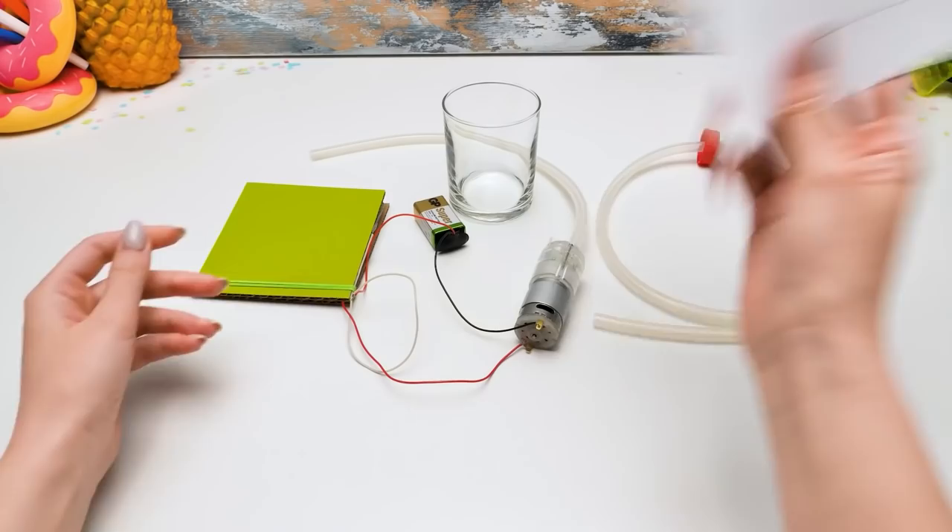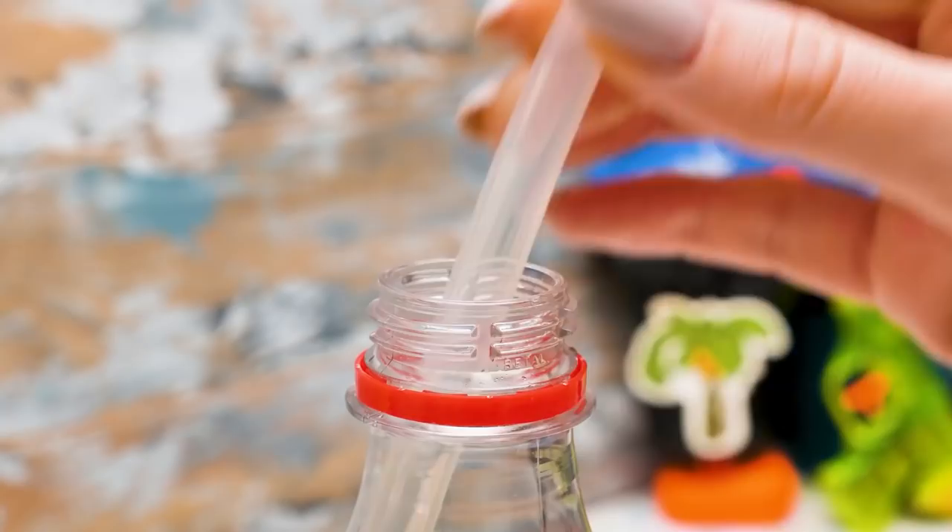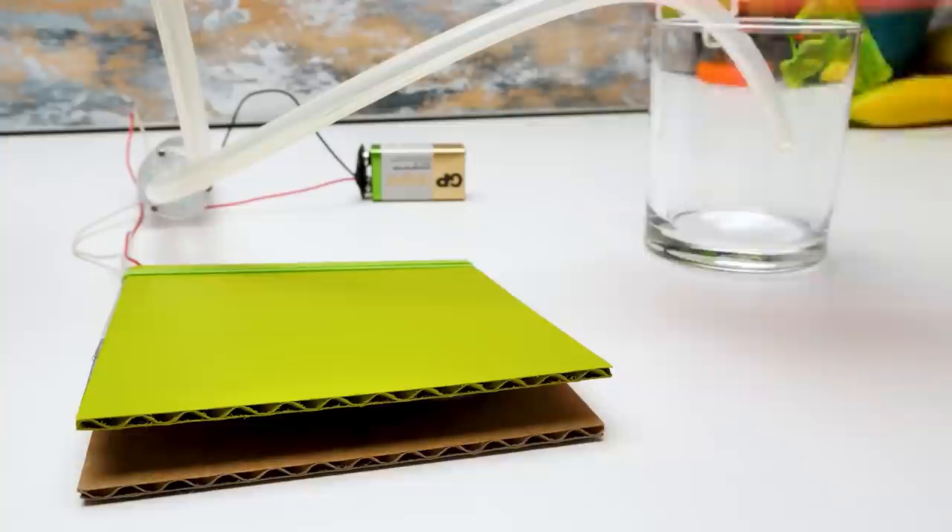So guys, everything's ready for the next step. Wait! It's important to do a test run. Here, I've prepared everything. You're right, Sammy — we need to make sure that there are no leaks. We assembled the first chain. We need to connect the tube and the pump. We need to test the pump too, so I brought something. It's like you have a sixth sense.